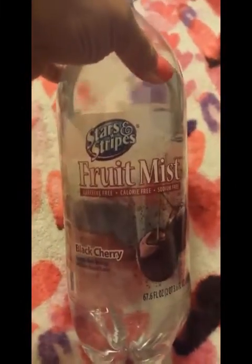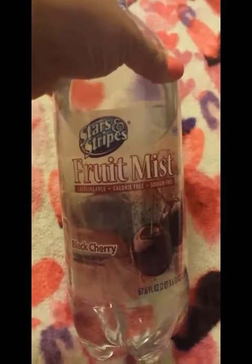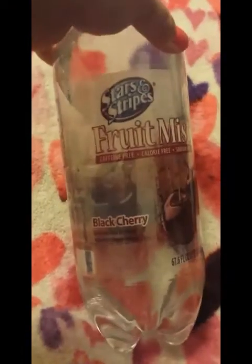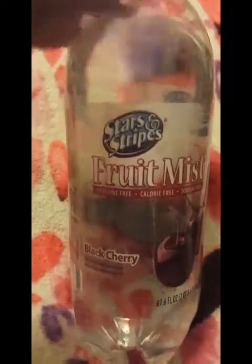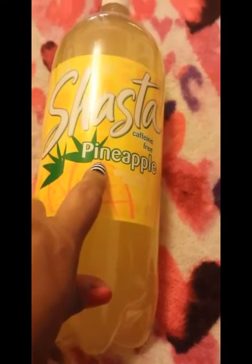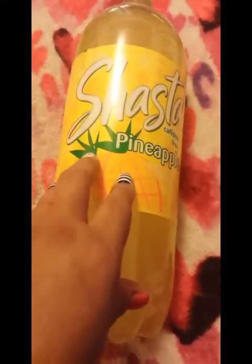I also picked up beverages. They didn't have the peach water this time, so I got the Stars and Stripes fruit mist in black cherry — caffeine free, calorie free, sodium free, basically carbonated water. I got two of those. I also picked up some Shasta sodas: pineapple, diet cola for my husband, and strawberry watermelon — they already finished those.